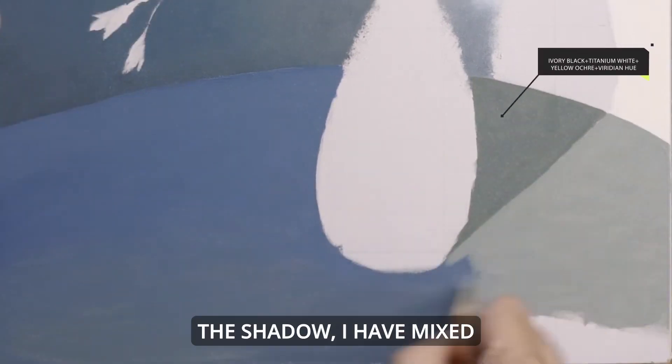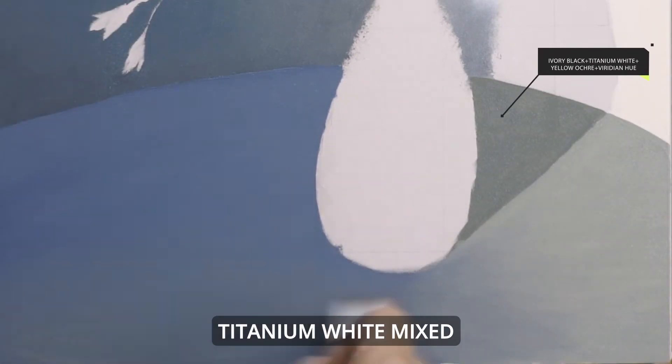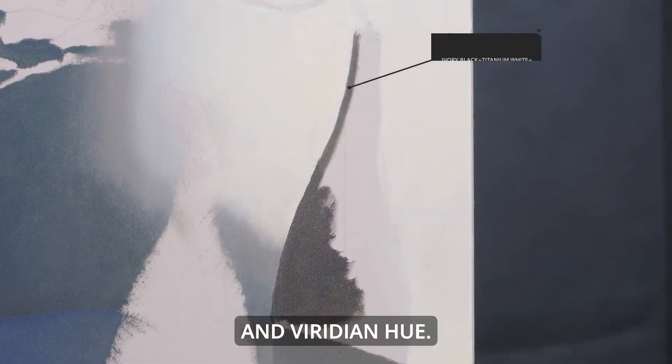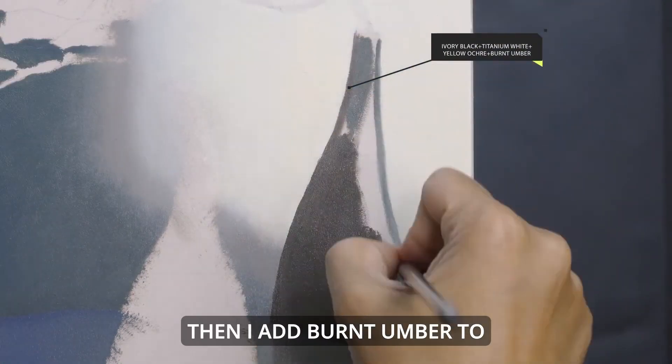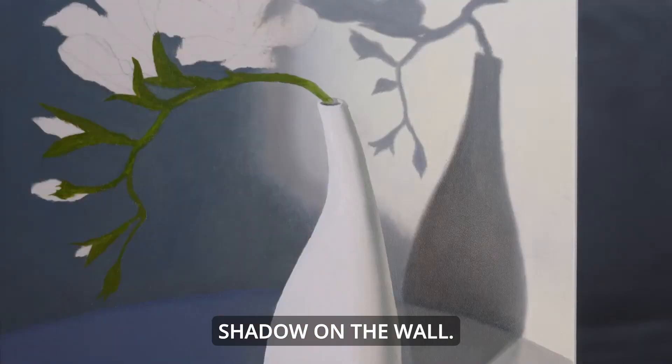And on the other side of the shadow, I've mixed Ivory Black and Titanium White mixed with Yellow Ochre and Viridian Hue. With a similar mixture, I then add Burnt Umber to bring that dark shadow on the wall.